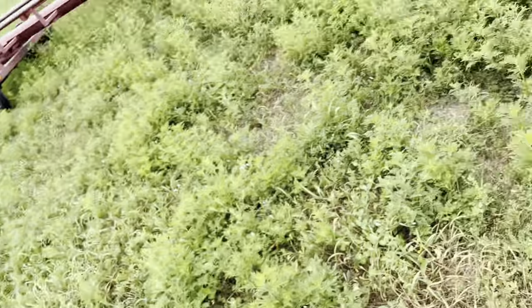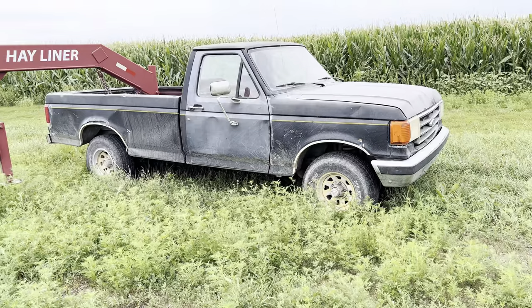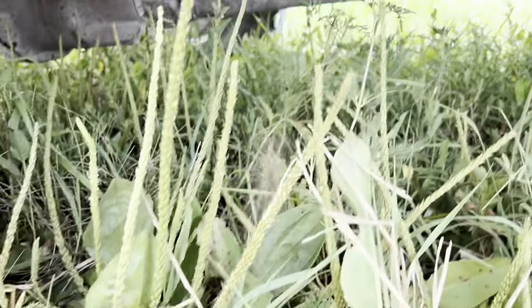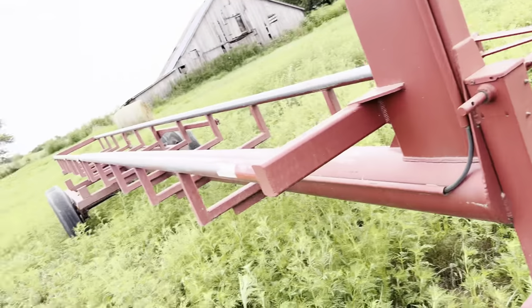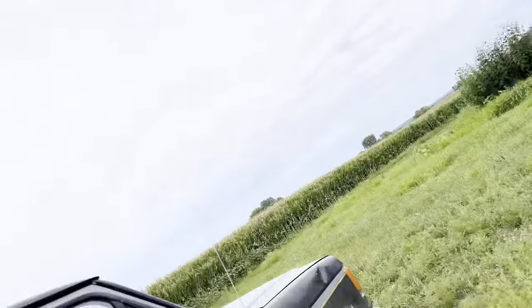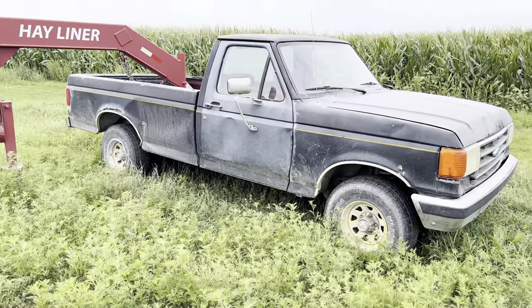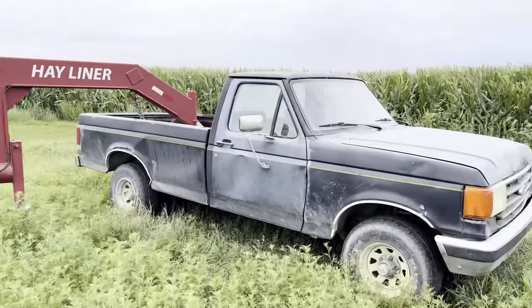Today we're either going to do really good or we're going to blow this truck up — this is going to make for some good content. We're going to see how loud these old fuel-down glass packs can get, and we'll make sure it doesn't overheat. I paid nothing for this truck — I basically traded my wheels for a four-wheeler, traded the four-wheeler for the truck. Stick around, let's see how this goes.